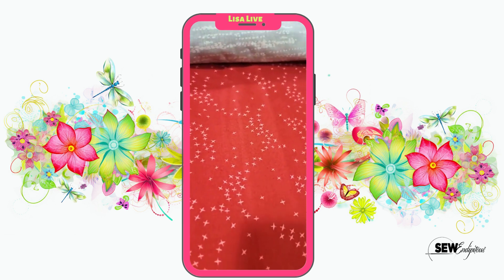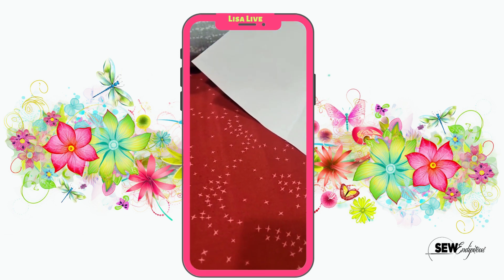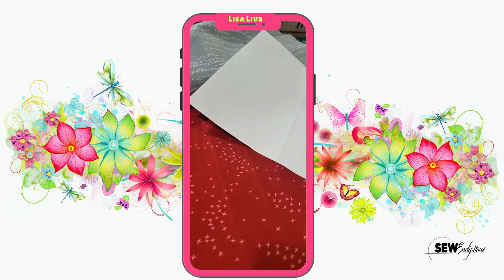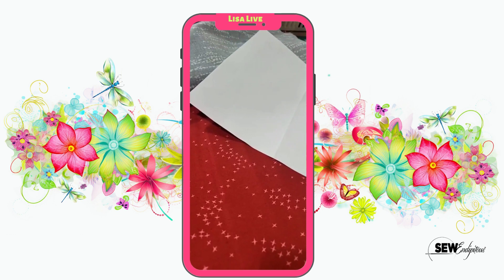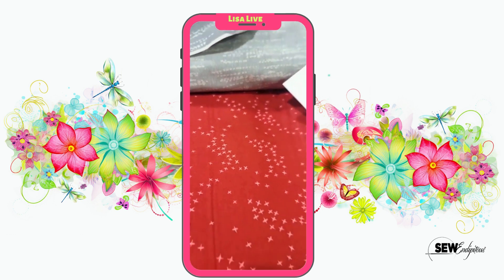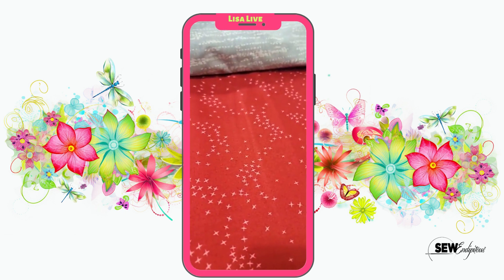Now we've seen this print a while ago with the black. Here it is — this is a deep red. I'm looking at it on the camera and it is showing up as a bright bright red, but truly it is a deep red. And once again it's those plus signs that to me looks like birds waxing and waning on the fabric. Absolutely love.